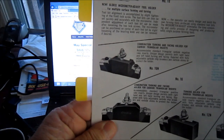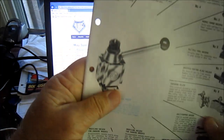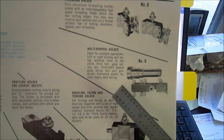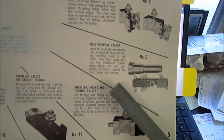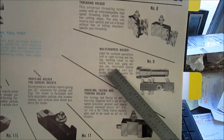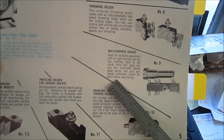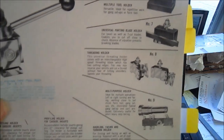There are some other units here. This one is similar to the one I think that Adam sent me — that his dad had. And another one I marked that I'd never seen either: the Number 9 Multi-Purpose Holder. Ideal for multiple operations — left or right turning and facing, close to tailstock, form tool, and gang tool setups. Illustrated with a typical gang setup and part produced. Extremely useful for short, heavy-duty boring. Another interesting one. Let me stop the camera and we'll go into the catalog. I hope you're still awake and hanging around.